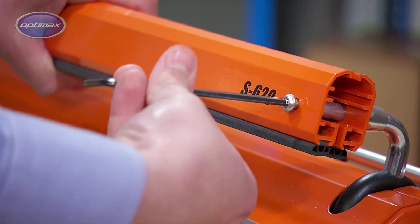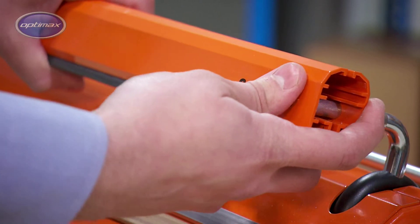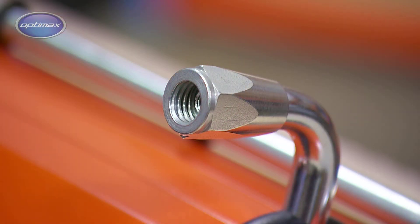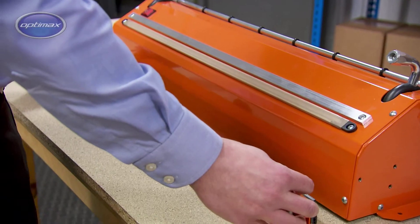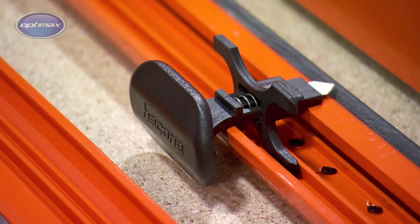taking care to avoid turning the nuts behind the bar, as this will affect the alignment of the press arm and sealer bar. Split the two halves of the press arm and remove the cutter assembly.